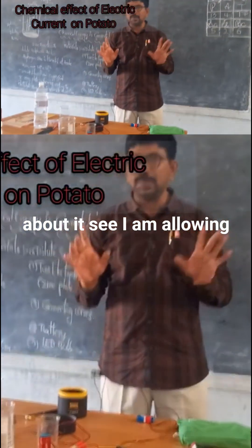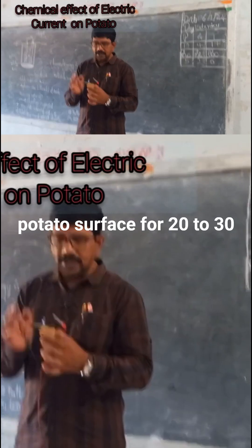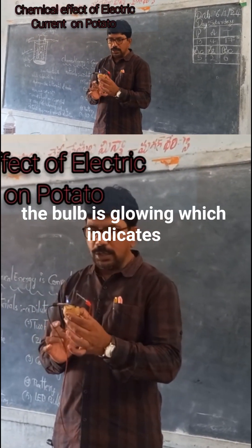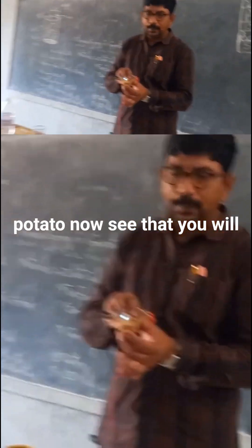I am allowing the current to pass through the potato surface for 20 to 30 minutes. After 20 minutes, the bulb is glowing, which indicates the current is passing through the potato.